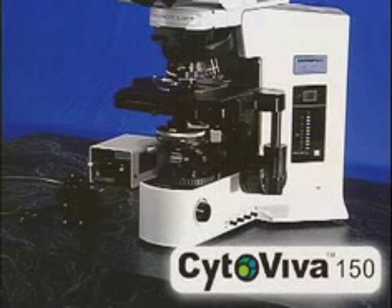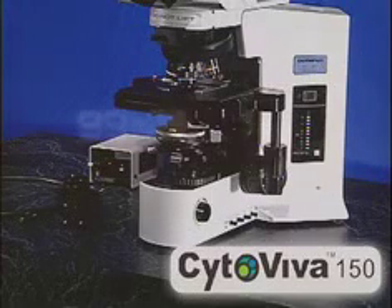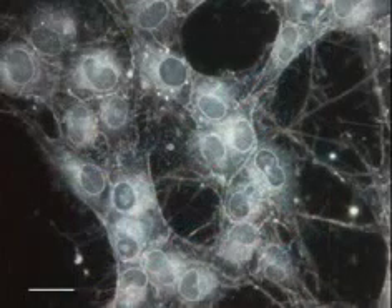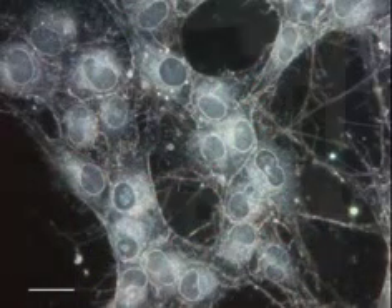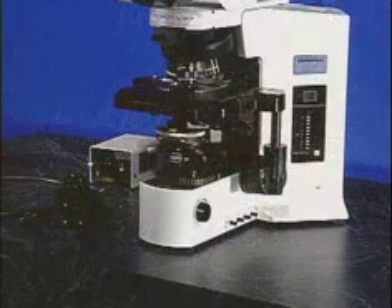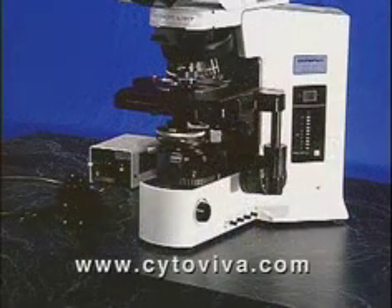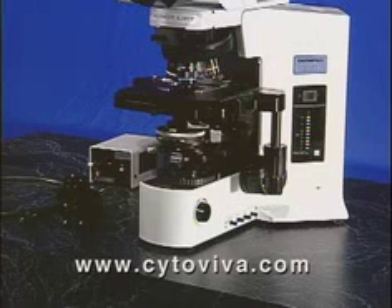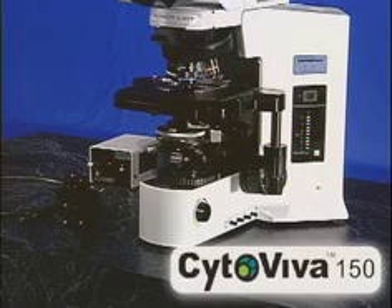CYTOVIVA is an optical illumination tool that allows the researcher the ability to image objects in the 10 to 100 nanometer range using a research-grade optical microscope. This CD is intended to help guide you through the installation and setup process for CYTOVIVA along with basic sample preparation. The website at www.cytoviva.com will provide additional product overview and a gallery of images. We appreciate your business and look forward to assisting you in your research efforts.